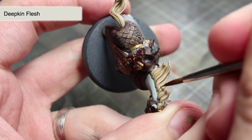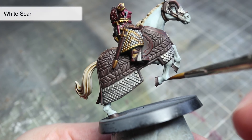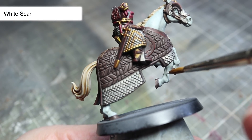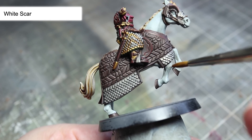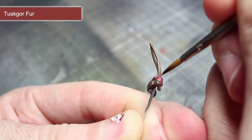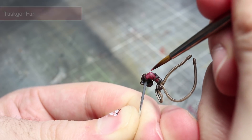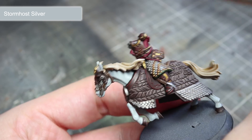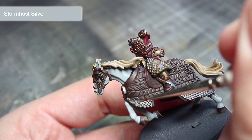The horse's mane and tail hairs can be carefully picked out using Deepkin Flesh. For the slightly more prominent features of the horse, you can use White Scar to paint a thin white line along them. If you're struggling to get that thin line, mix in a little water to smooth out the flow of the paint. Theoden's red undershirt and belt can then be highlighted with a thin line of Tuskgor Fur. The paint we'll be using to highlight the metallic parts of the miniature is Stormhost Silver, and we'll be applying this to both the areas we painted using Lead Belcher and also Retributor Armour.